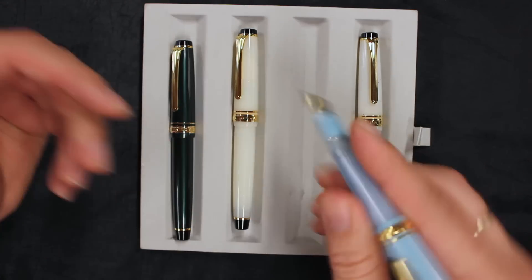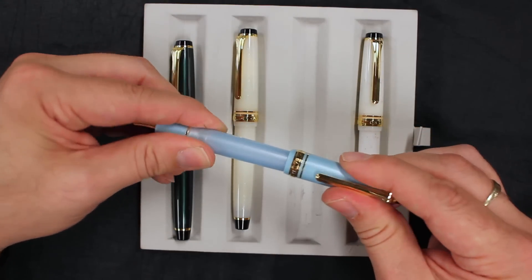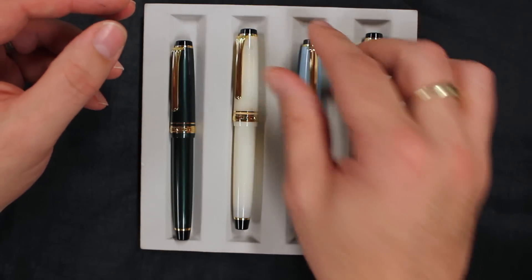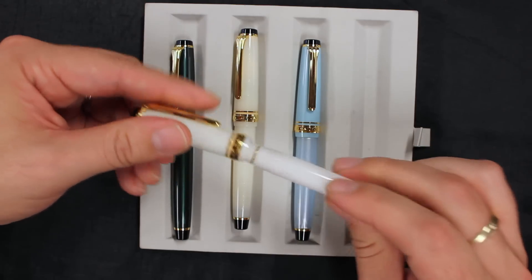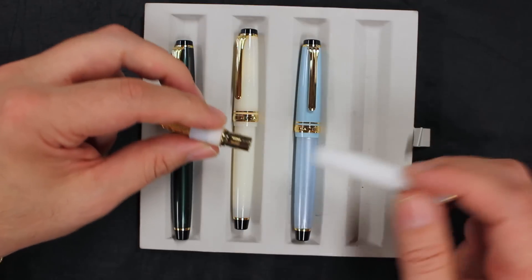They post nicely with a solid post to them, and are very smooth writing pens. They are cartridge-converter, and the converter is proprietary, so it requires the Sailor converter — which is included, of course — or Sailor cartridges. Just a simple unscrew of the barrel to put the Sailor converter in.